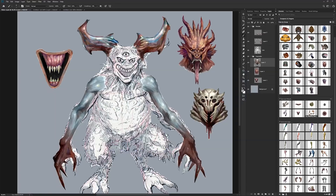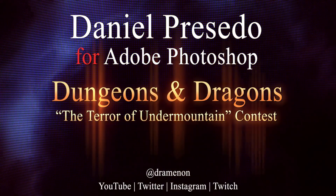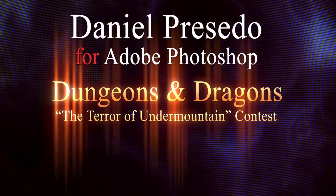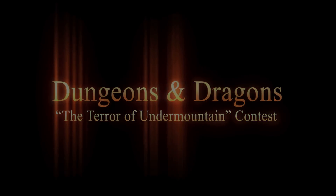This is a good stopping point for the next video. We're going to start making some brushes and building up the canvas a little bit to give this more life, darken the background, and all that fun stuff. I hope you are progressing in your project as well and following along if necessary. Thank you for watching — look forward to the next video of Dungeons and Dragons, the Terror of Undermountain contest. We'll see you next time.